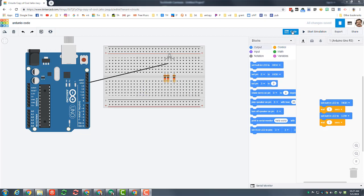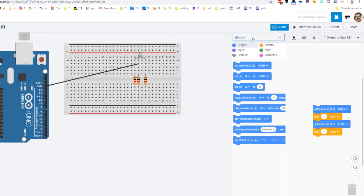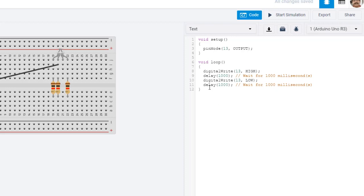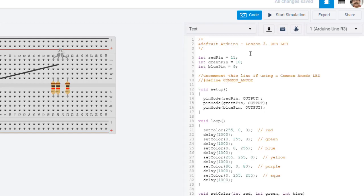With that code copied from the web page, let me show you how to add it to our Arduino. Click the code button and it'll bring out the blocks editor, but we want to switch to just the text editor. Make sure you choose text and choose continue. It has some built-in code that we're going to backspace over to delete, and then you can right-click and paste our code in.